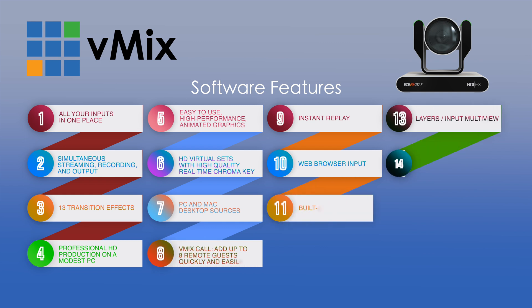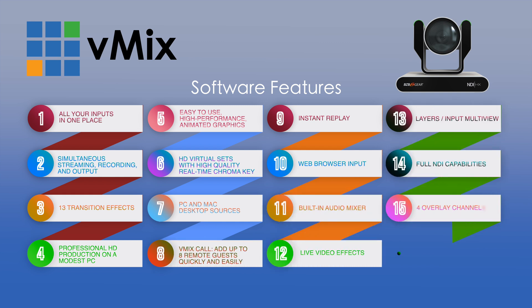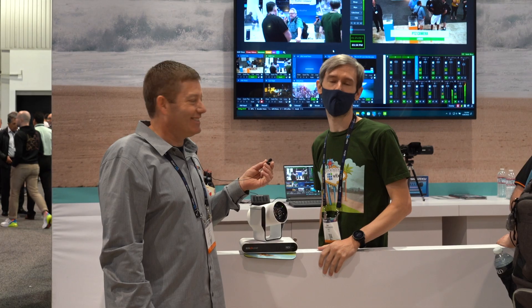Tim's been really busy here. A lot of people want to know more about vMix, so we don't want to take up too much of his time, but thanks for joining us. Please shoot us an email at info at BZB Gear if you've got any questions, or you can visit BZB TV, or visit Tim's channel at vMix.com for all your vMix needs.